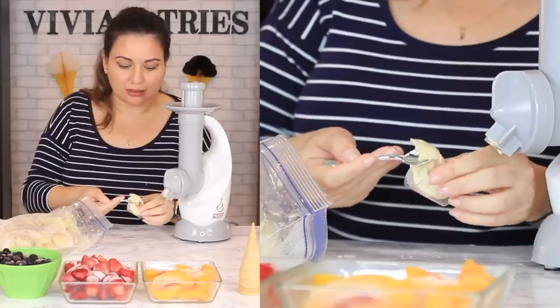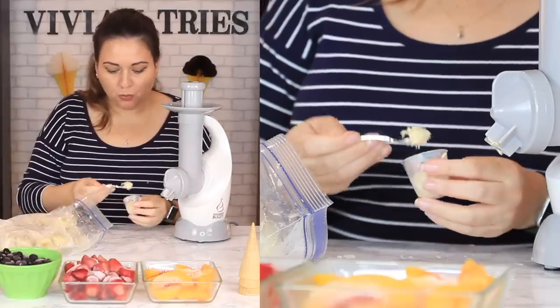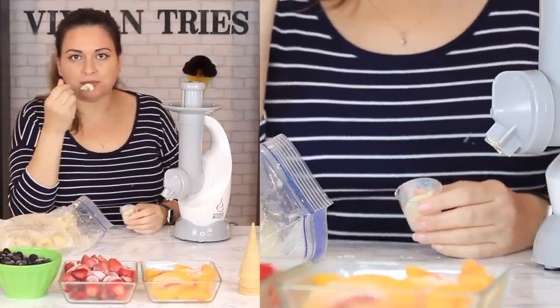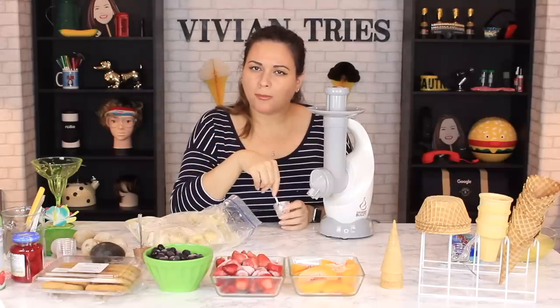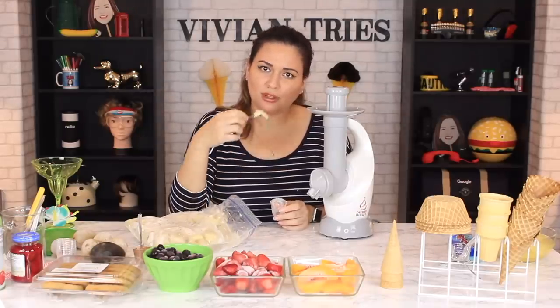Look at this — heavenly! It's ice cream! But can we not just do this in a blender?